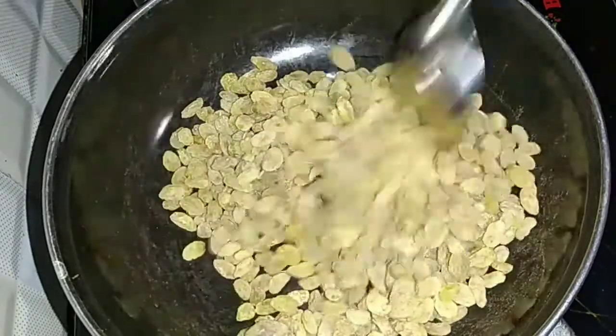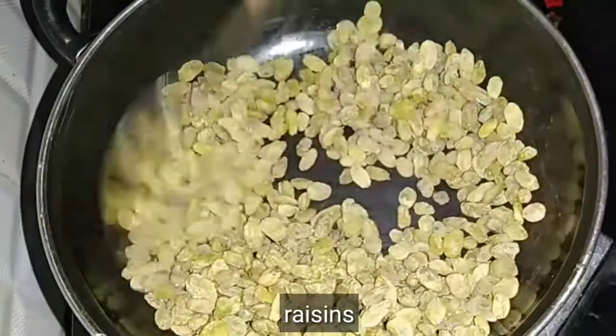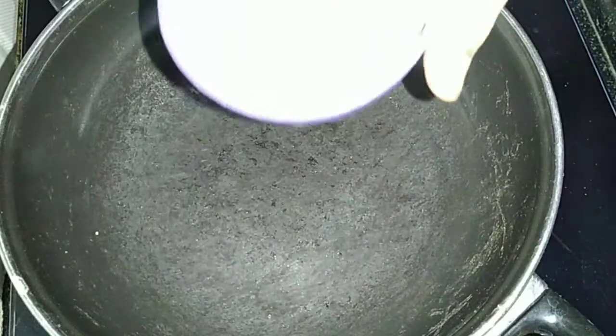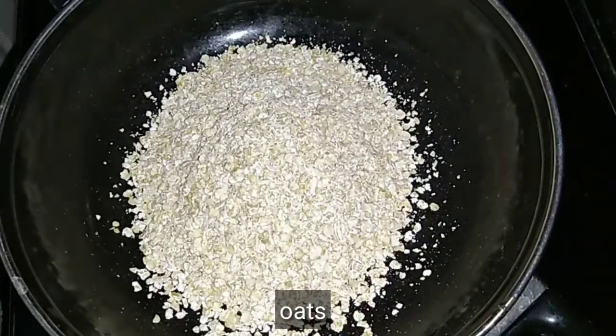Let's add kismis. Let's add the raisins. Let's add oil, butter and ghee. Let's add the yeast.